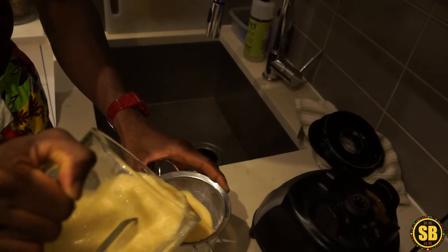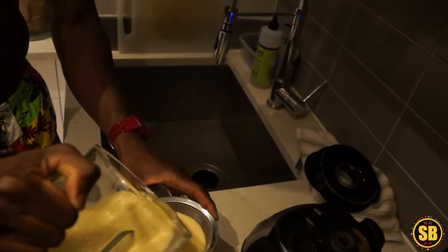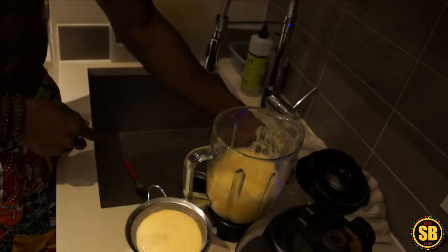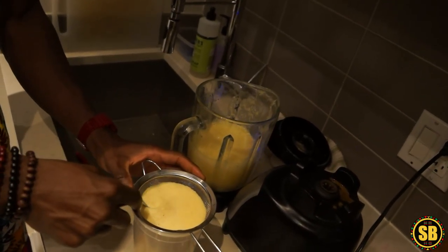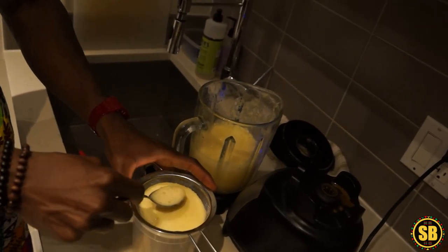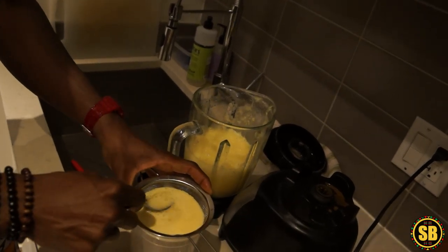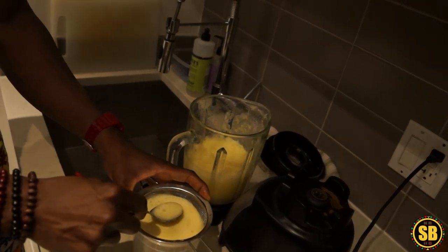All right, we finished blending. Now we're going to strain it — look at that. Take the spoon and just push it down lightly, gently straining all that good juice — that natural mother's nature's gift passion fruit juice.